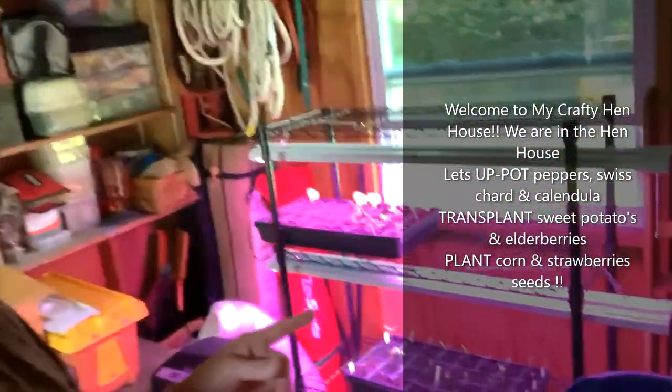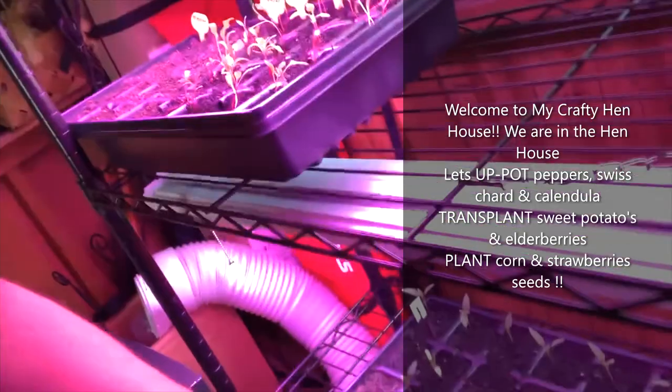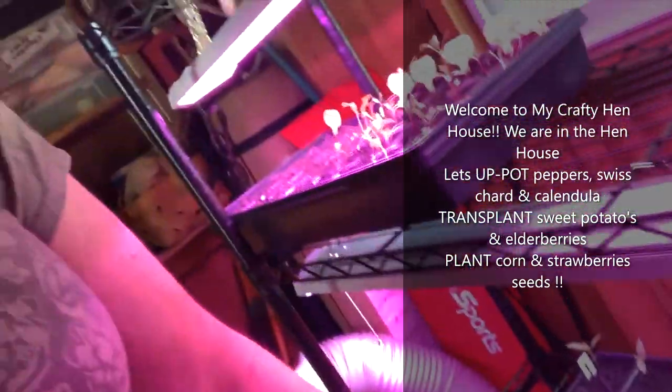I decided to start some Swiss chard and it's doing really, really well. So these little things all have to be up-potted today. I'm also going to take you into the garden and show you my sweet potatoes. They're doing really well — I'm going to actually pull a couple of sweet potatoes out to get the starts from them, set them in water, let them root, and then transplant them into the area where I want them to grow and produce.